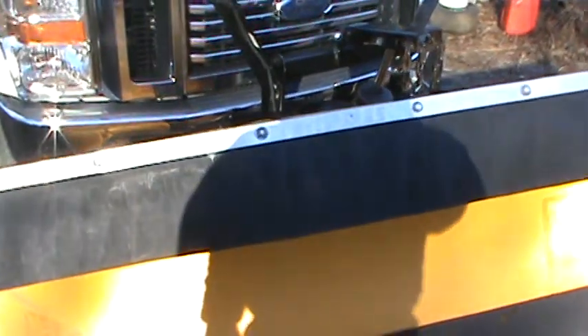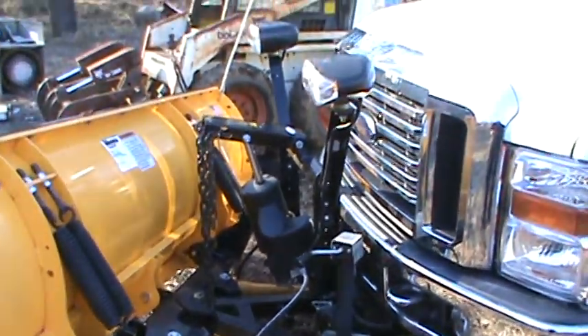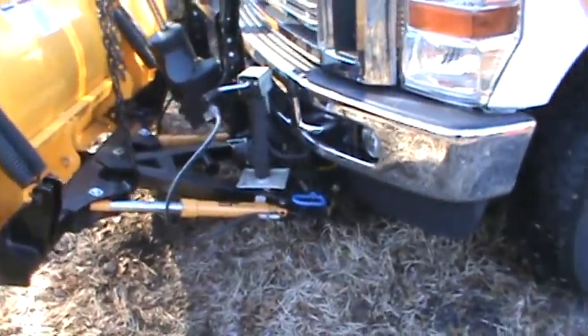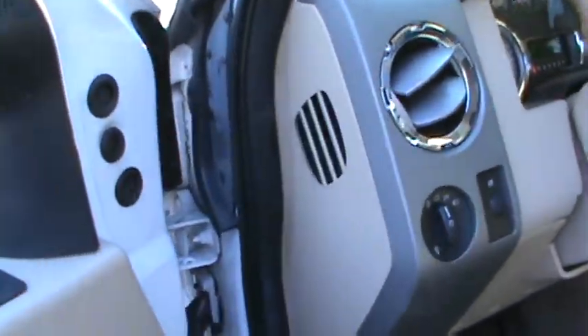I'm doing this YouTube video so you can get an idea of what the plow looks like and make sure everything on it works. The controller goes with it, the lights, the bottom, and the wiring harness. I'm going to walk over here and do the plow action from inside the truck, and try to set the camera up so you can see outside and see the plow action.